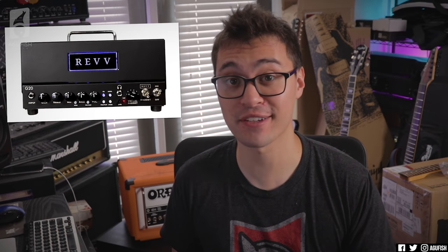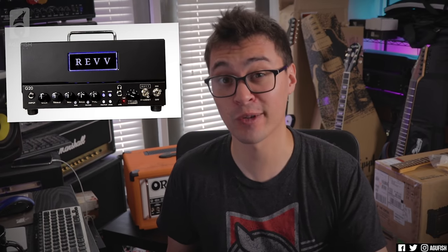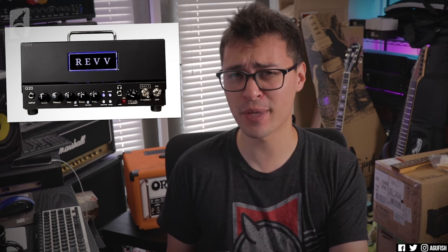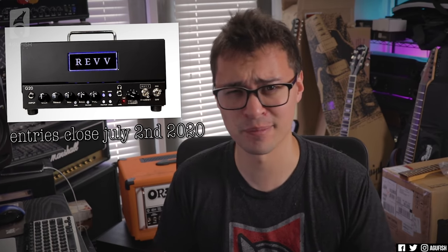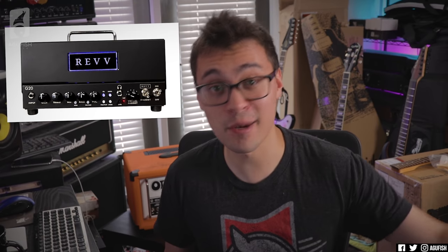Hey guys, it's Hunter. Welcome back to another episode of Ask a Fish. Before we get into your questions, quick reminder — Rev's Make Music at Home campaign is in its last couple days, or possibly last day, depending on when this video goes up. I've been slacking on uploads, okay, my bad.